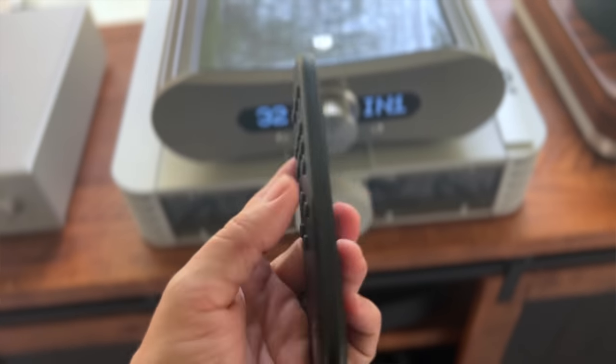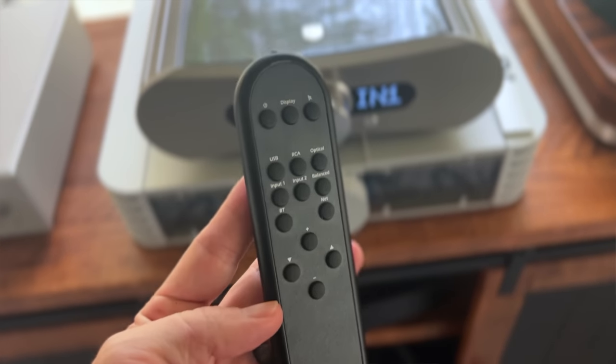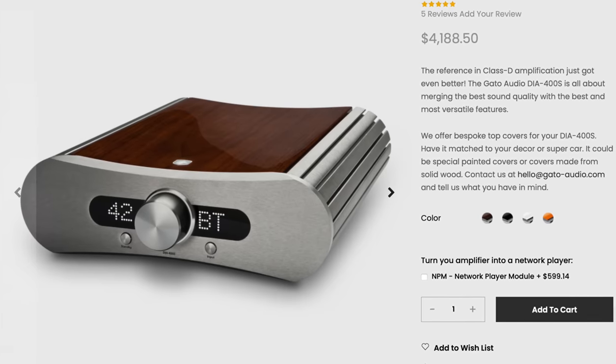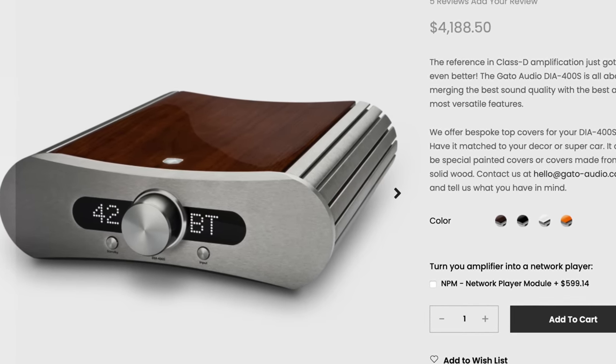What it does at the $4,200 price point is amazing. It has immense power, sounds beautiful, sounds wide open, and images in a natural way. It's not extra analytical — it's beautiful sounding. The remote is nice, way better than the one that comes with the Avic, which is an embarrassment. The Gato 400S is a fantastic amp. If you're not afraid of Class D or high power and you want an amp that's dead quiet — no humming, no buzzing, no noise — that runs pretty cool with those beautiful heat sinks on the side getting only slightly warm, you really need to take a look at the Gato 400S.